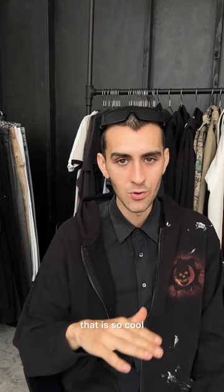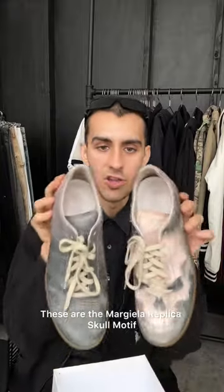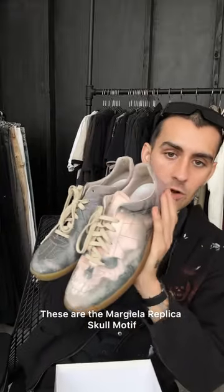It is so cool and extremely rare that I want to show you guys and then also show how I would style them. All right, so here's the grand reveal — these are the Margiela Replica Skull Motif sneakers.